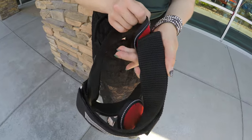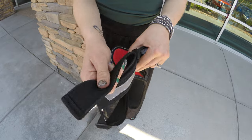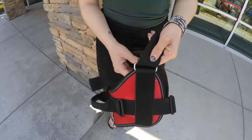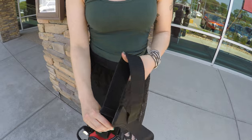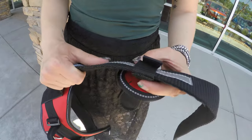The next step is to open the vest and remove the large band from the inside that goes across the chest. You'll want to remove it from the single loop, and then take the small loop that is on the breastplate and slide it off of the large band.